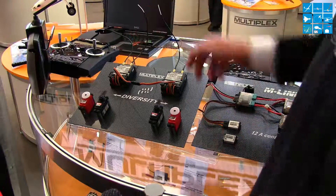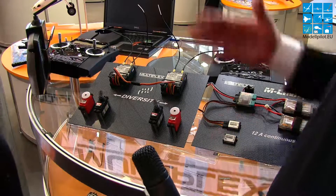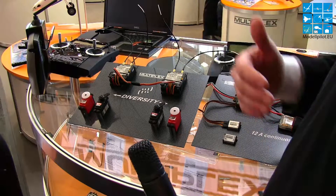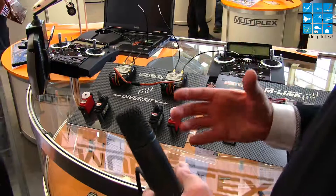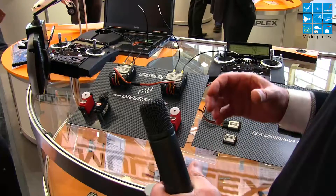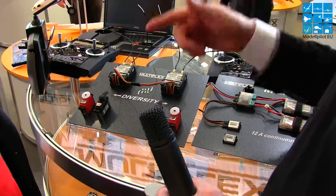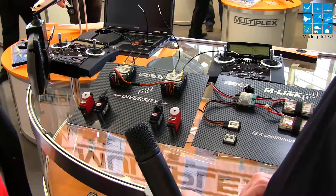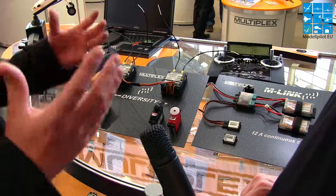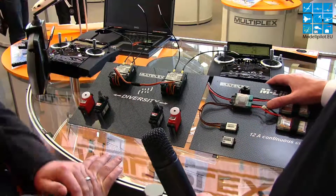Now both are getting good reception and working. In a jet with a turbine or a model with large carbon fiber (CFK) parts inside, you place two receivers — one on the right and one on the left side — so you avoid bad reception caused by large metal or carbon parts. With this setup you have the chance to use four antennas in the plane.